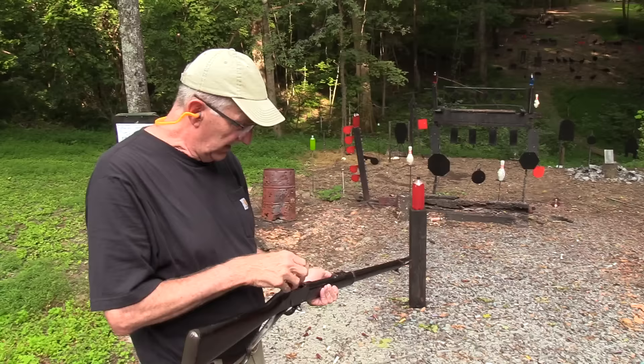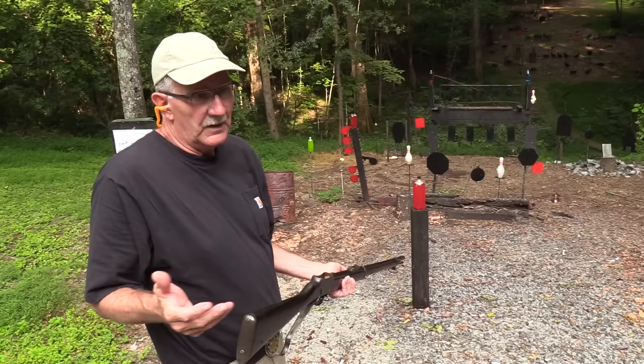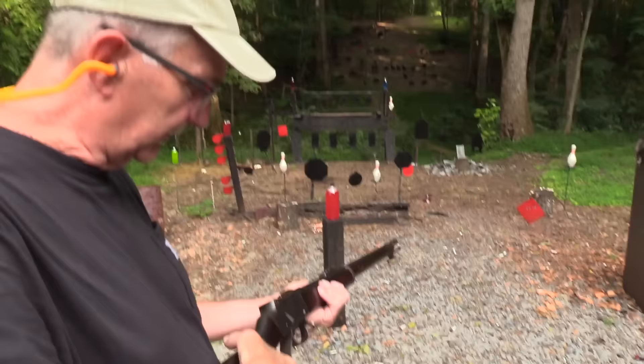We're not firing Federal ammo today because I don't know why they don't load this cartridge in black powder, but they don't. But they help us a lot — Federal Premium — and we appreciate them every day.